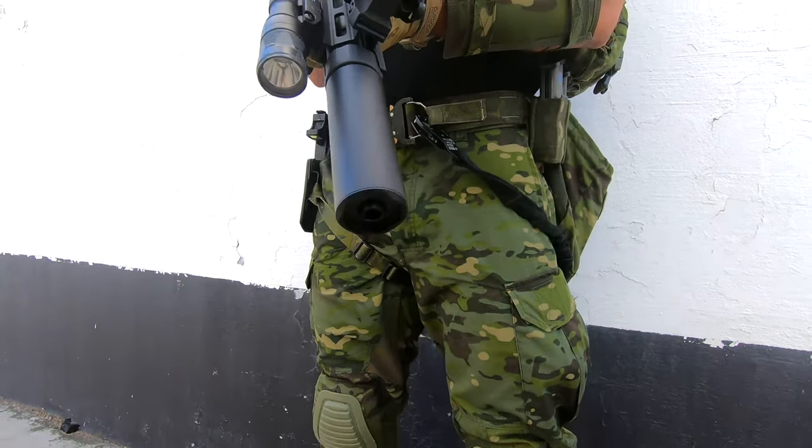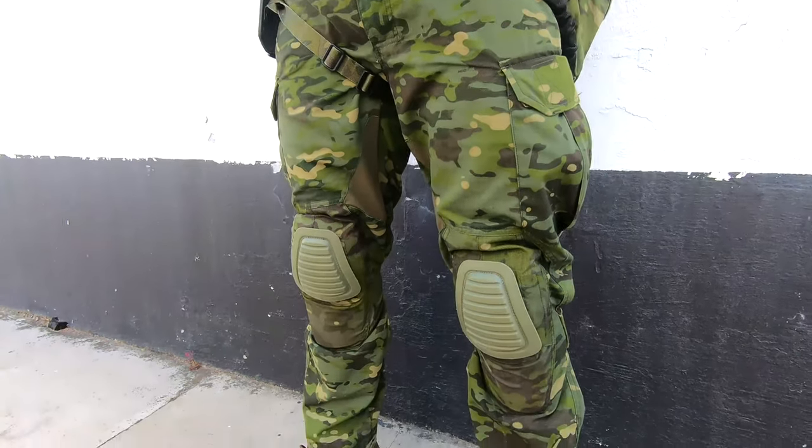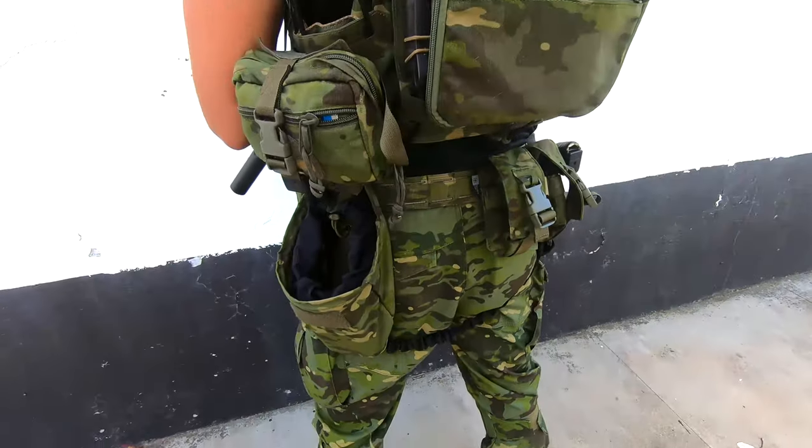Hi guys, welcome to another BIRSTER soft gear overview. I'm NUNJB02 and today I'm gonna show you my Multicam Tropic loadout.